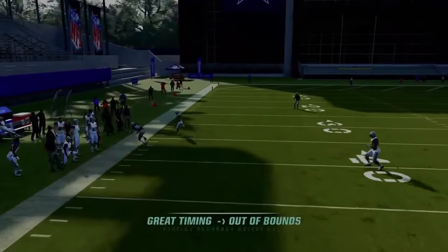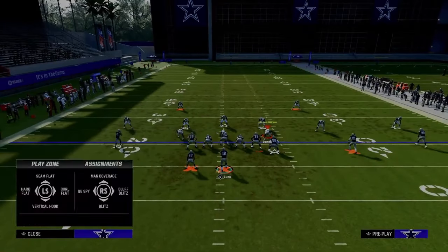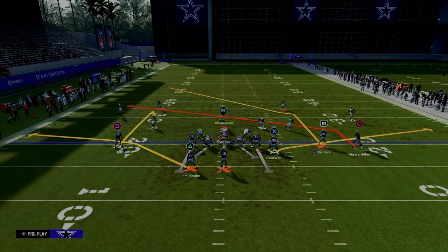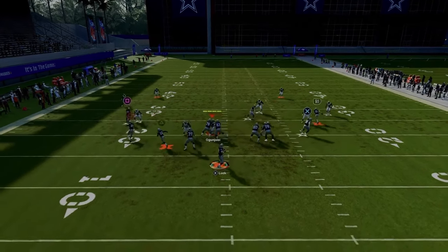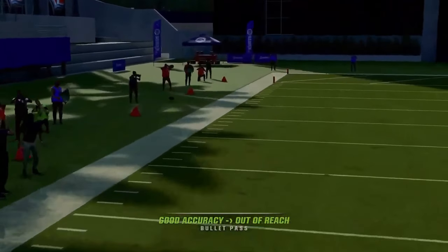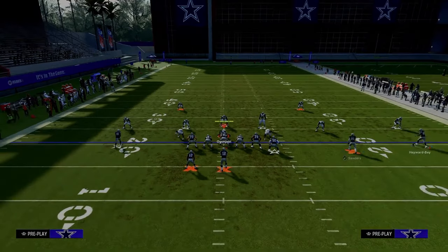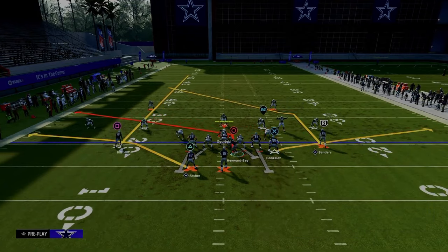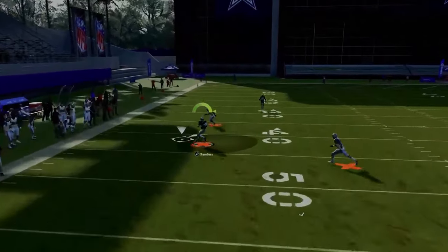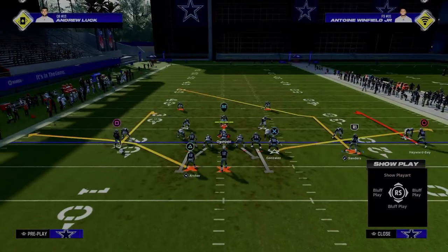You can throw this against cover two. It doesn't have to be a slant — if you want to use a drag you can, but I like the slant because it spaces a little better. Slants do still stop in the middle of the field unfortunately. But you have this deep crosser, which up until this point we really haven't thrown a lot. Just possession-catch it with KOs and you're going to be in business. It's a fairly simple but fairly effective play that can really attack the coverage out of Curl Flat.